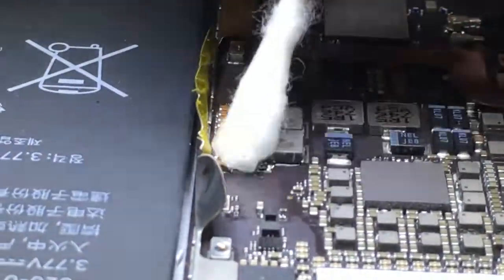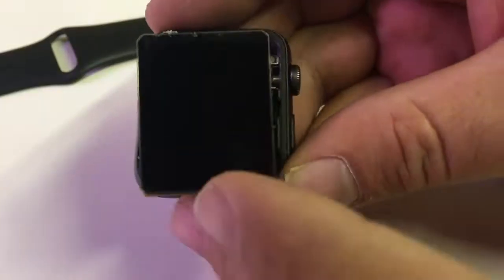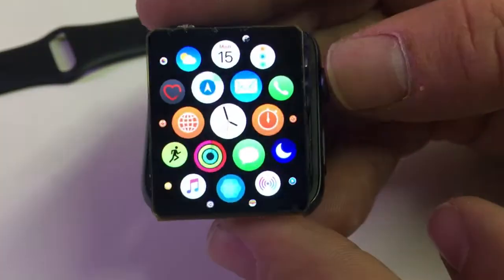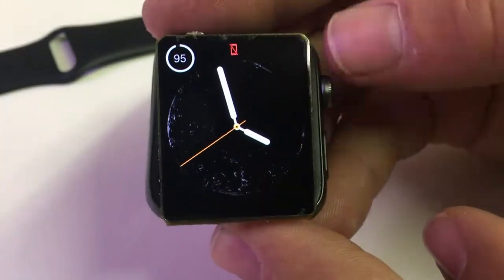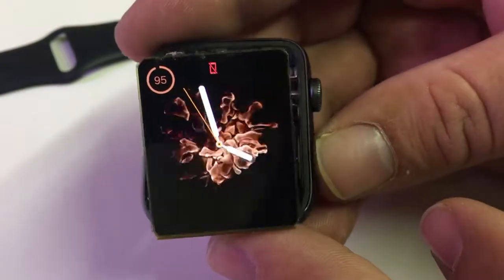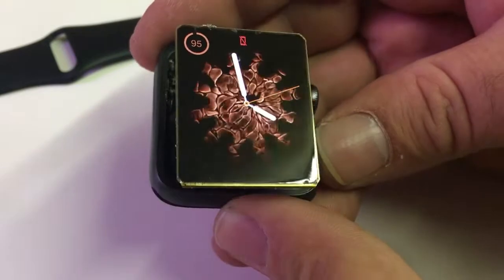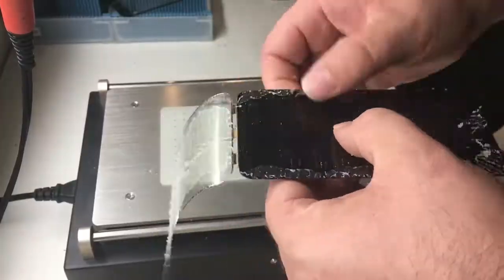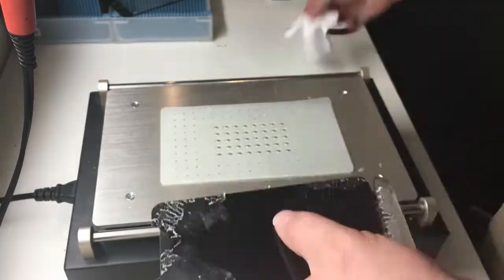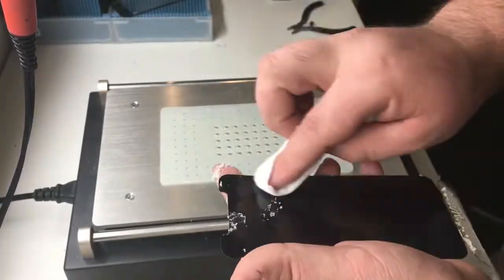I have a video on repairing the backlight on the same type of iPad Pro, and another on Apple Watch Series 3 38mm glass-only repair — you can see the display without the glass and touchscreen. Or you can watch how I replaced the glass or even the digitizer on the iPhone X display.